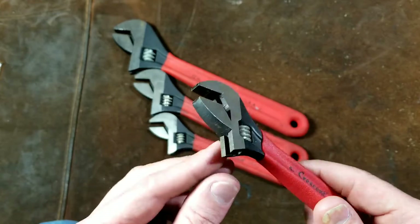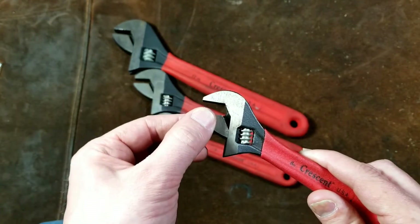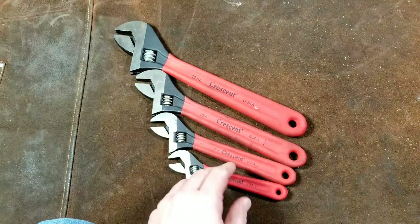As you use these wrenches, this surface tends to get a little beat up — the underside of the jaw does. So a little bit of jaw wobble in an adjustable end wrench is just part of them breaking in.